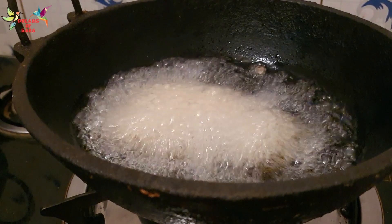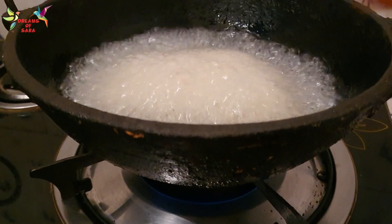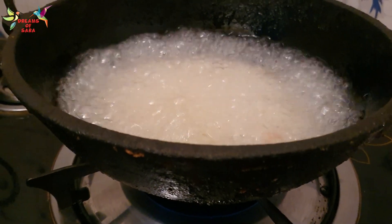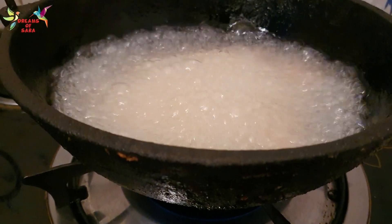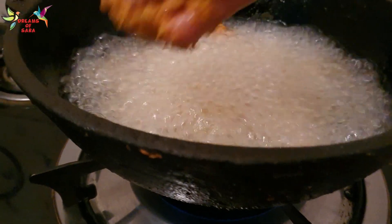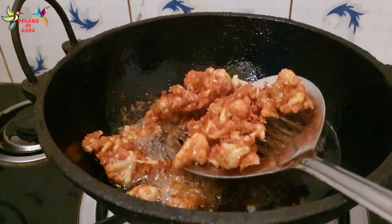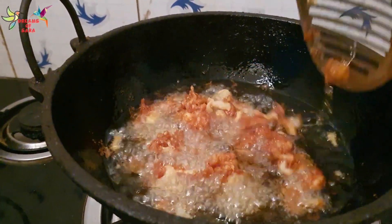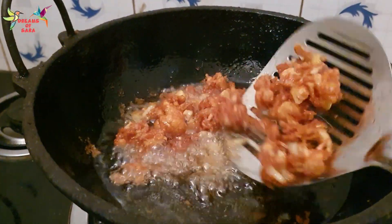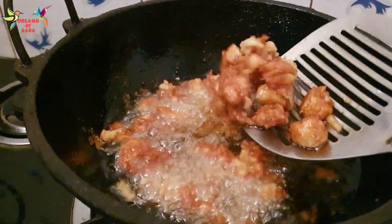That's how it's gonna be. I have to make it just like it. I'm going to cook it and I'm going to make it like it.